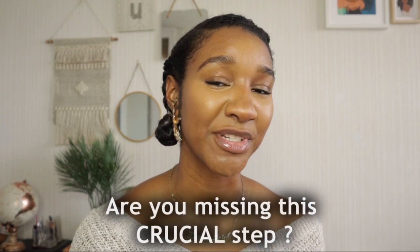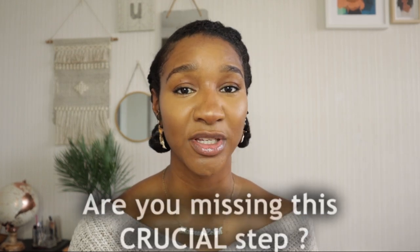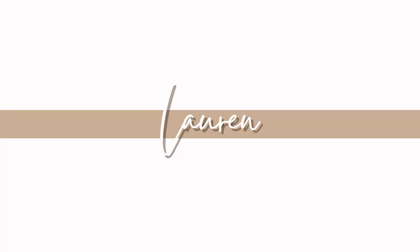Want to see guaranteed growth from your protective style? Then stay tuned so you don't miss this simple but crucial step. You're probably missing out on the most important step of protective styling if your hair is just dry and you're not seeing any growth — and this step is moisturizing.